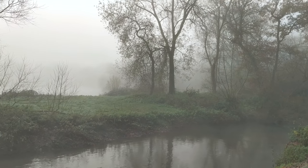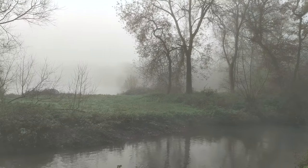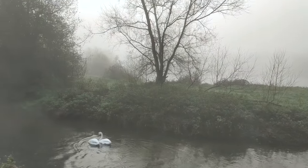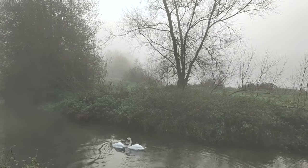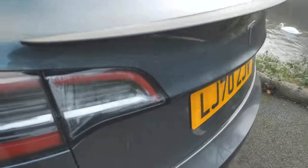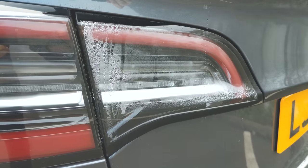Hello. Today you join us in the English countryside on a foggy morning. And look, there's a swan without a head. Oh no, it's fine, it's okay, don't worry. But we're not here to talk about this sort of fog — we're talking about the fog that can appear in your taillights.